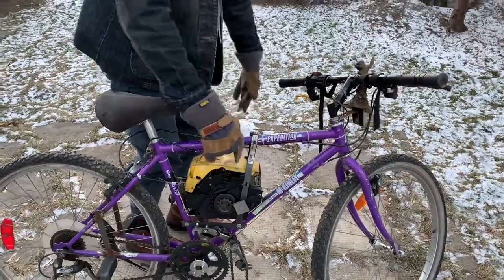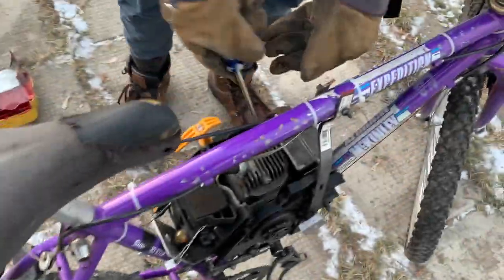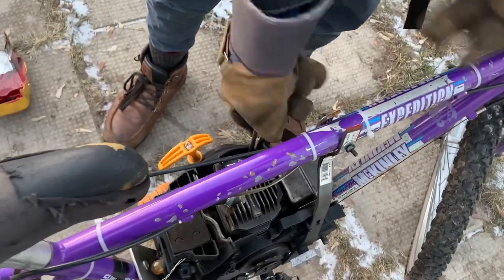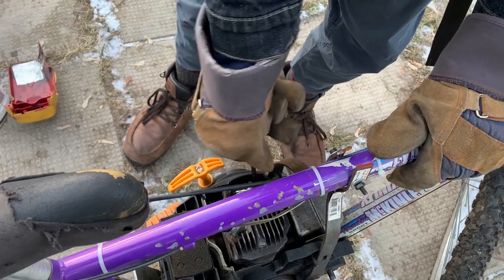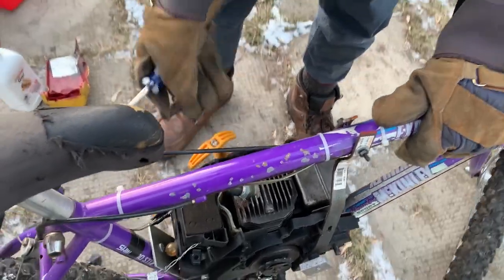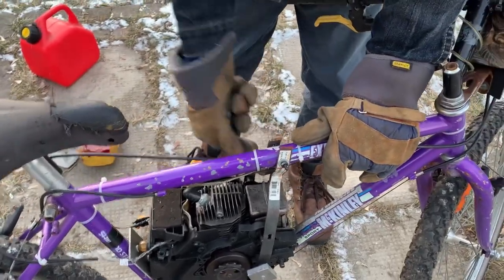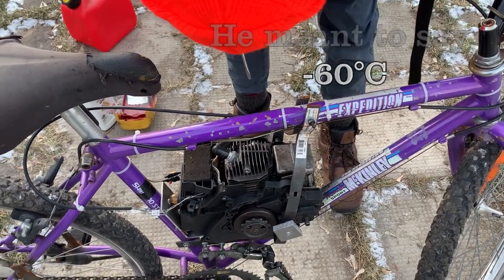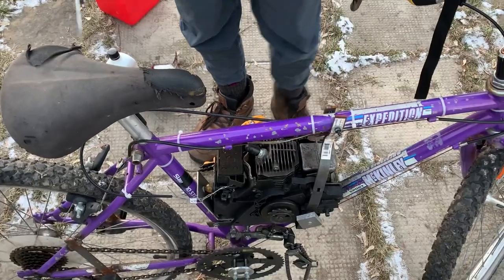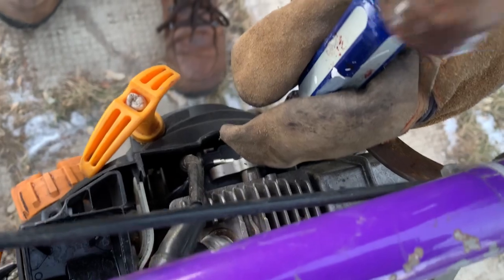We'll have to warm it up first. Okay, so we're trying to free the flywheel up here. Not too sure — I don't know what's happened, I don't know why it's not pulling over. I think it's frozen. It sat in the rain three days ago and then it dropped to negative 20 in like a day, so it's a little frozen. We'll free it up and let you know how it goes.